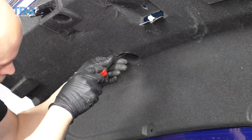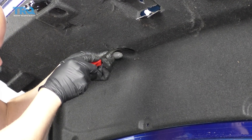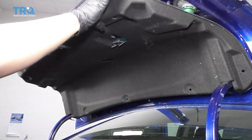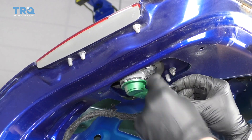There's actually one more push pin right in the middle here, so there's actually 12 total. Take that off and slide the cover off. And let's disconnect this connector.